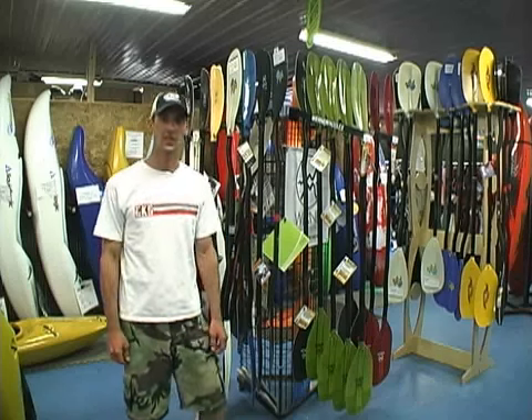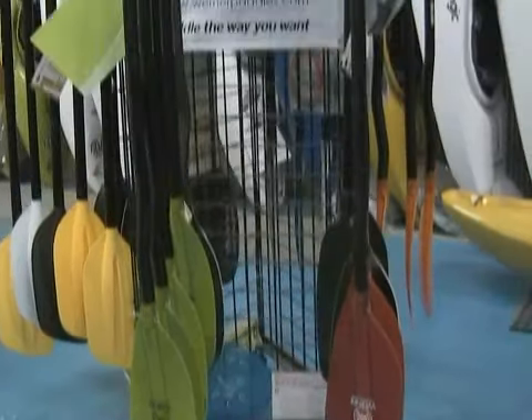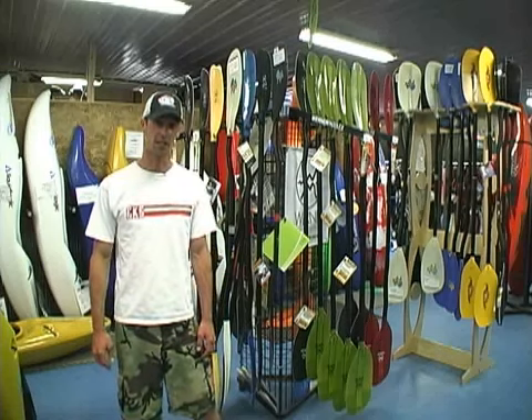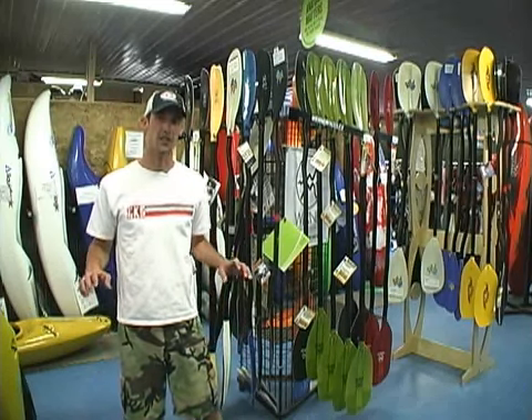Today I'm here to talk to you about selecting the right paddle. Some of the categories that you're going to be choosing from are straight versus a bent shaft, play versus river running blades, mid size, over size, and small blades, length of the paddle, and standard shaft versus a small shaft.